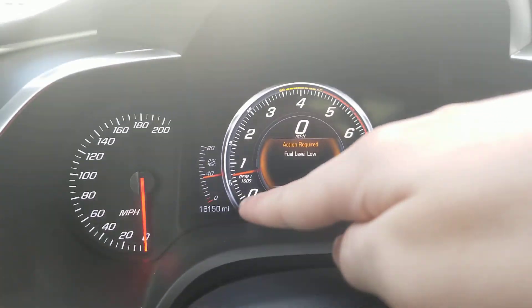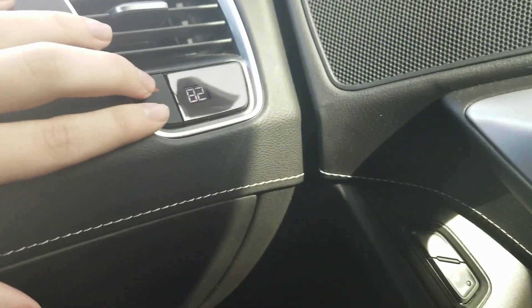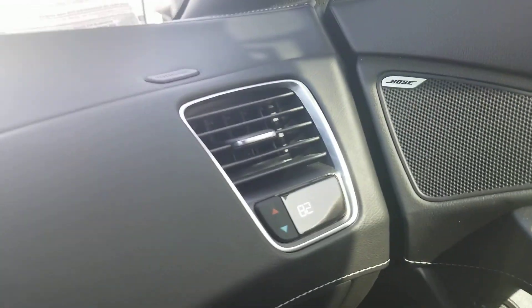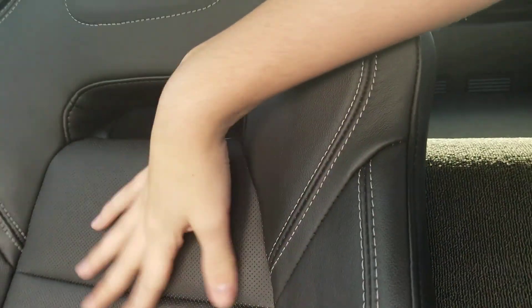This vehicle currently has 16,150 miles on it. You also got the digital climate controls for the passenger. Here's the front seat, and the passenger seat is nice. Sunroof view — not sure if it's a sunroof.